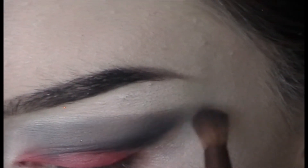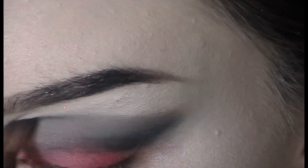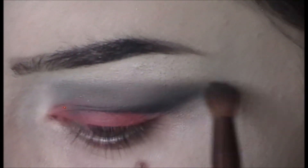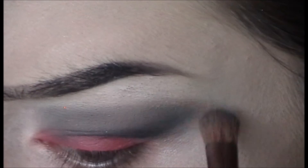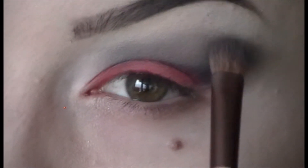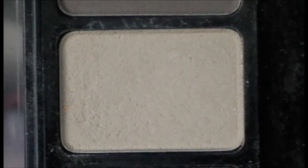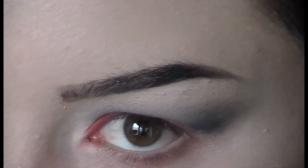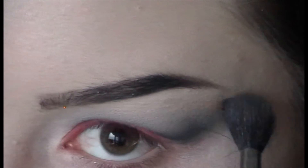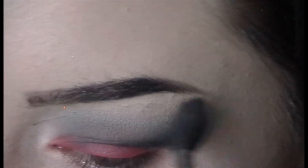I take the cool gray from the palette with a different, slightly smaller and fluffier Eco Tools blending brush and blend that right at the top of the black. It's still a harsh line but I just keep blending — don't worry, it will be fixed. Then I take the skin-toned shade from the palette on a Sigma E40, a super fluffy blending brush, and hit the top of where I blended the gray and black, and right under my brow bone. That blends everything and eradicates any harsh lines.